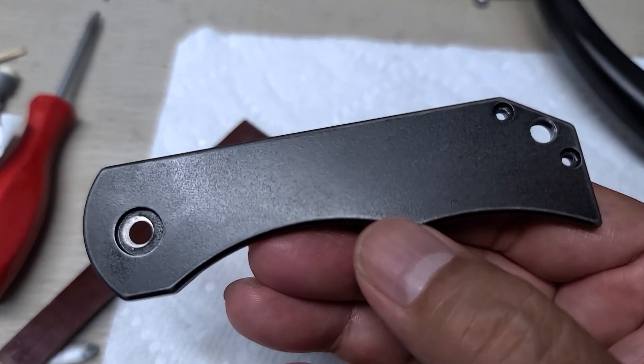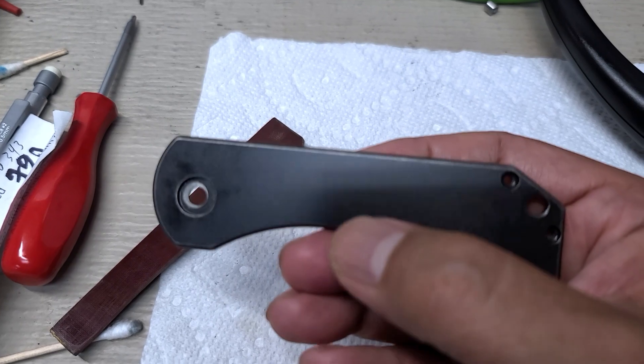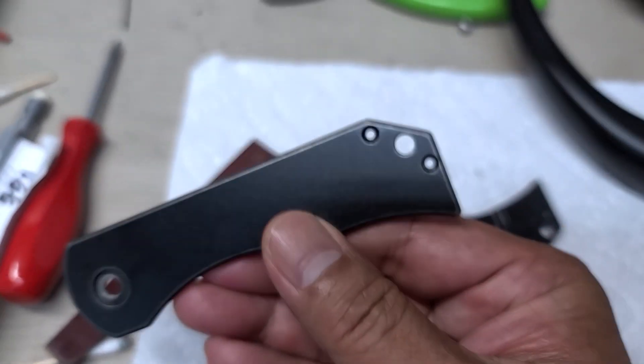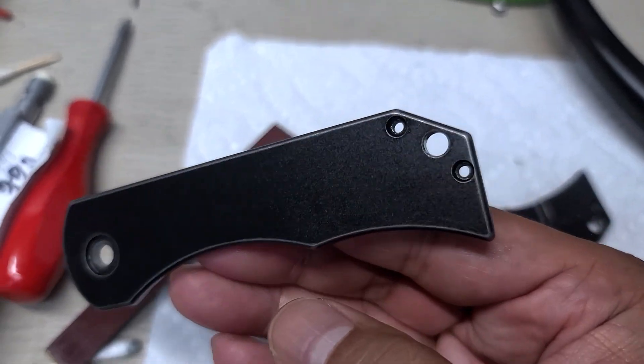Now you can see the orange peel much better. Look at that. But it's not as coarse. Nick actually oiled it to let it pop more. But I love how the lines pop on the edges of the handle.